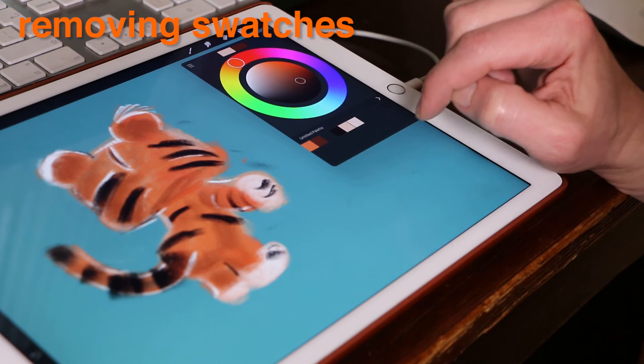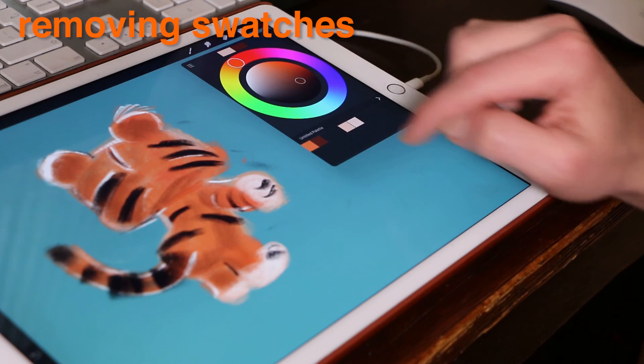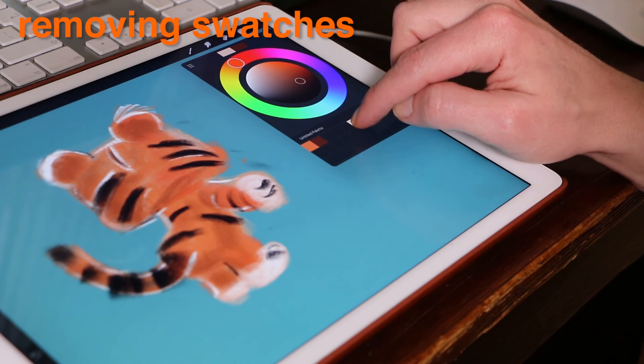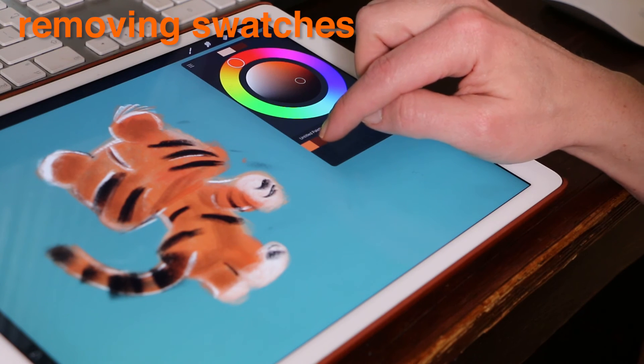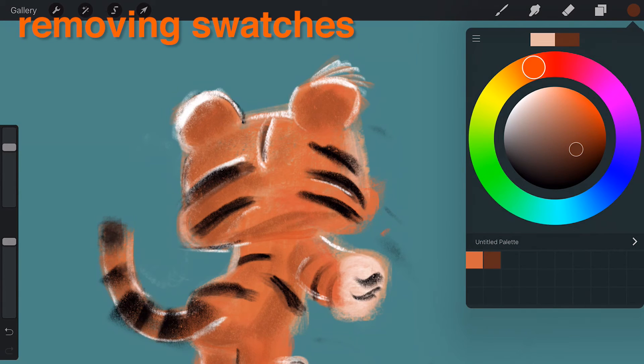Removing unwanted swatches. When you're done with a particular swatch, remove it from your palette. Tap and hold on the unwanted swatch, drag it outside the color popover and let go. The swatch will fall off screen and will be permanently deleted.